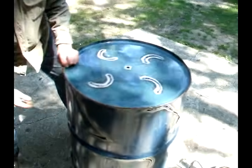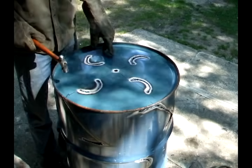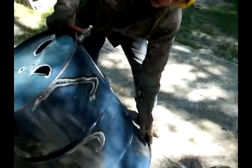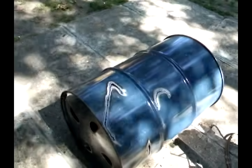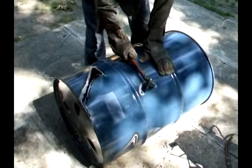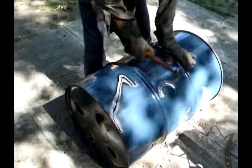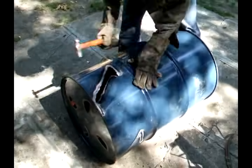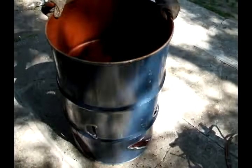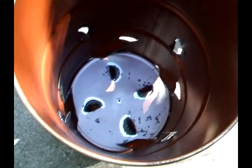Now that I have my barrel all cut out, I'm going to set it up on end and put on some hearing protection. Then I'm just going to knock everywhere I cut in. That's what the inside of the barrel looks like now that I have it all cut out and everything bent in.